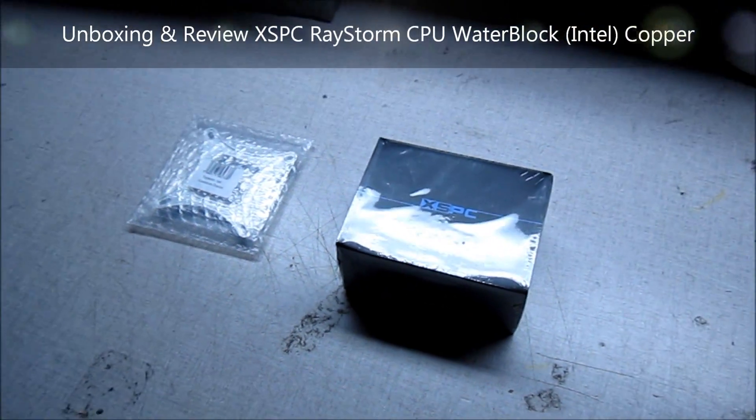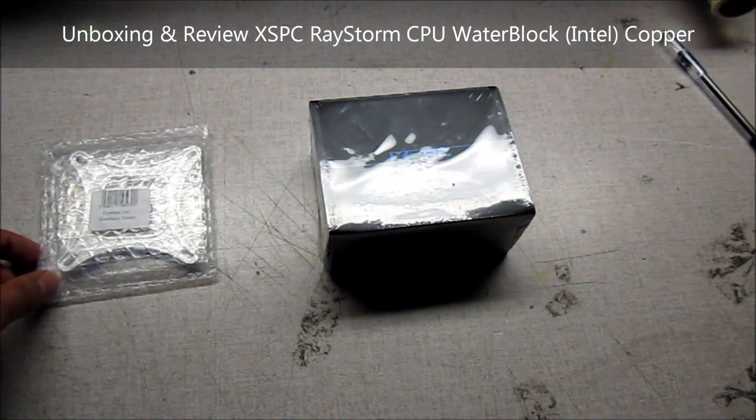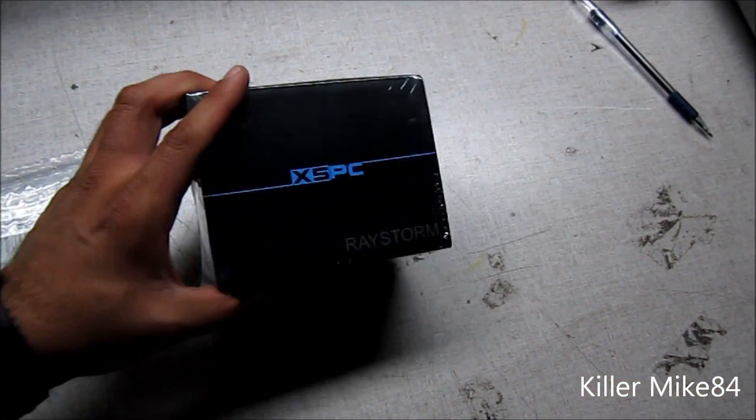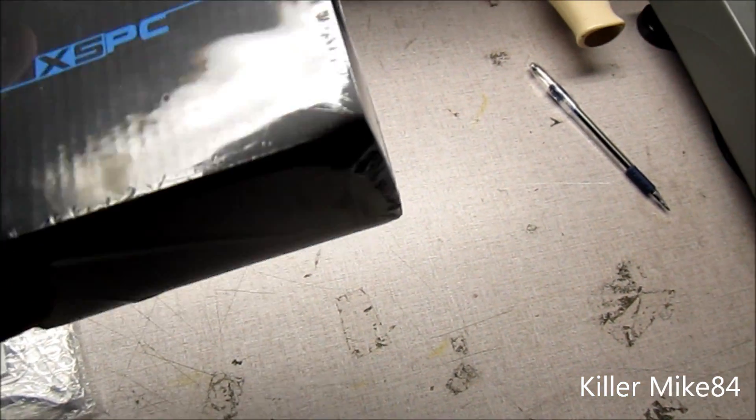Alright you guys, this is Kenlike84 here back again. Pretty much we're going to do another unboxing and review — this is an XSPC Raystorm.